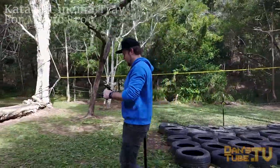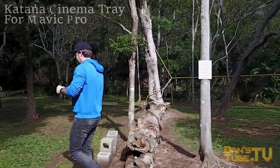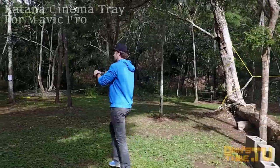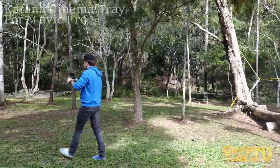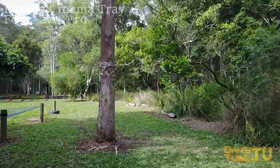I did notice one thing though — when I placed this down on a floor or on a bench, it wasn't 100% stable, so the Mavic would either lean forward or back. I would like to see it set up so you can literally just rest it down on the floor, but maybe that's just me being a little bit too picky.